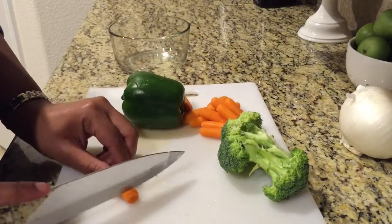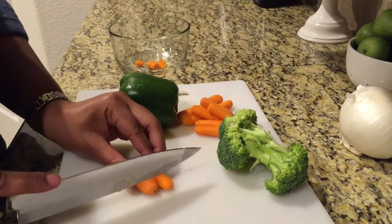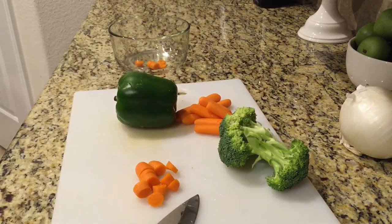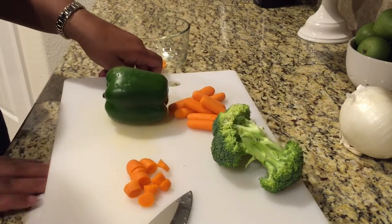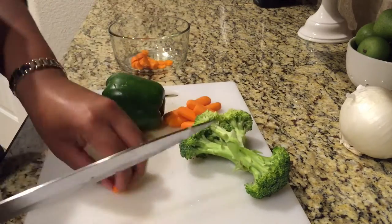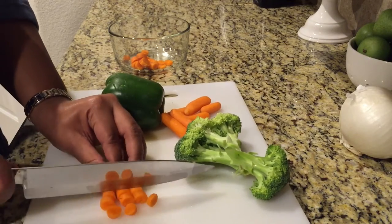I'm also going to cut up some vegetables to go in the meat sauce — carrots and broccoli. My board was moving so I decided to use a paper towel underneath it; that's just a little trick that helps keep the board in place while you're chopping vegetables. So I'm going to continue to cut up my carrots.